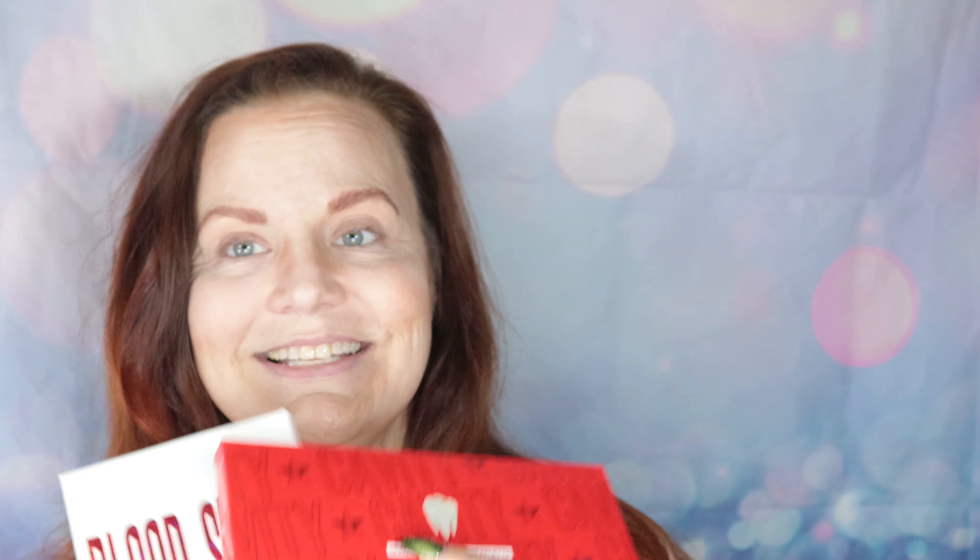I was excited today when my letter carrier came and my Jeffree Star order arrived. It's the anniversary of his Blood Sugar Palette — I have the original red version here. There's also a white version in the new collection, but I didn't order it since I just got this one. I did order the new Mini Blood Sugar Palette and the Cavity Highlighter Palette.